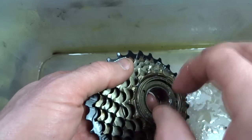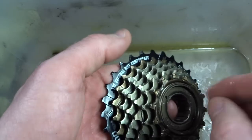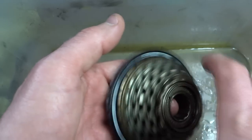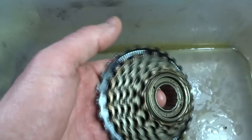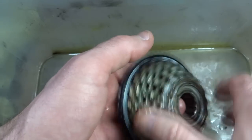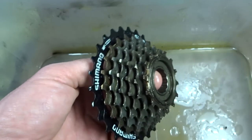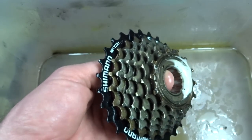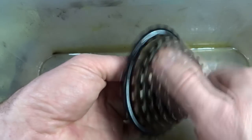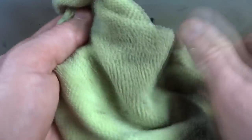Normally I judge how much oil is getting through by the quieting of the pawls, as they get quieter as the lubricant gets down in there — but in this case I won't have that indicator. So I'm going to watch to see when the Tri-Flow starts coming out through the bottom seam. After I'm pretty sure I've gotten lubricant all the way through the mechanism, I can dry off all the excess oil and lubricant from the unit.